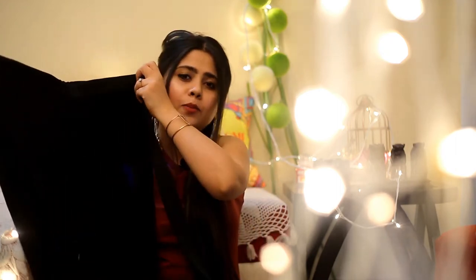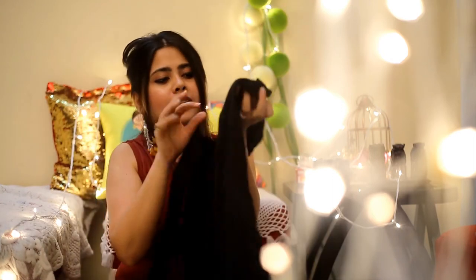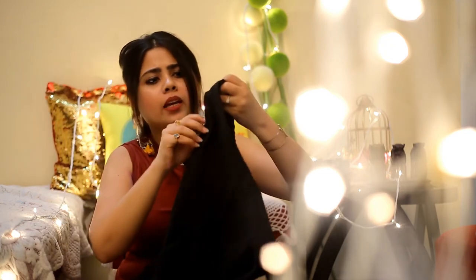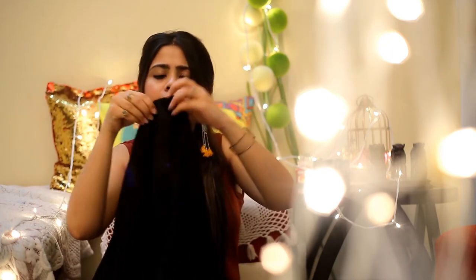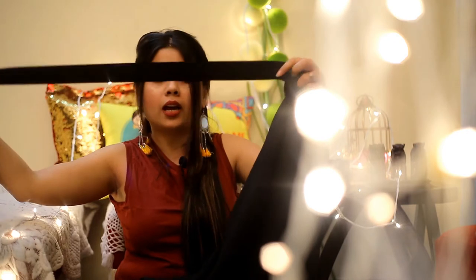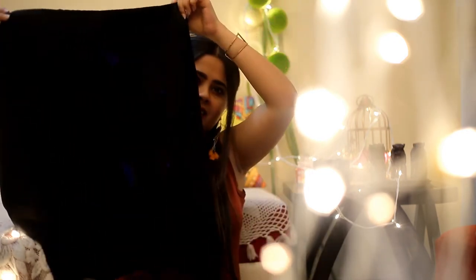Now let's talk about the product. I have ordered these smart knee-length short black culottes. The fabric quality is very good — 100% polyester — and you can wear this in summers as well. It also has a concealed side zip right here and a long back belt attached at the back. So yeah, that's the product!